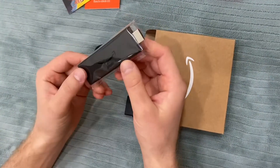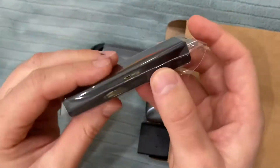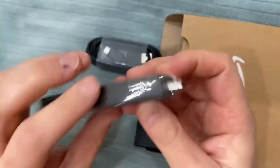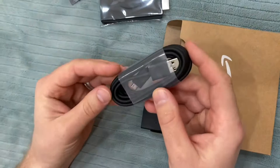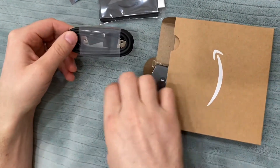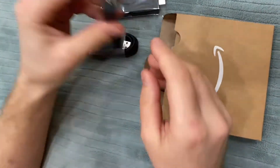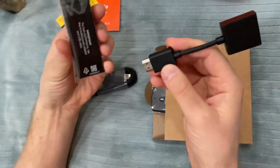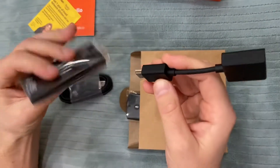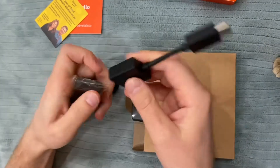This is the Fire Stick HDMI — you plug it into your TV. This is for power: a power cord, micro USB to USB. And there's an HDMI extender so you can position it like this.